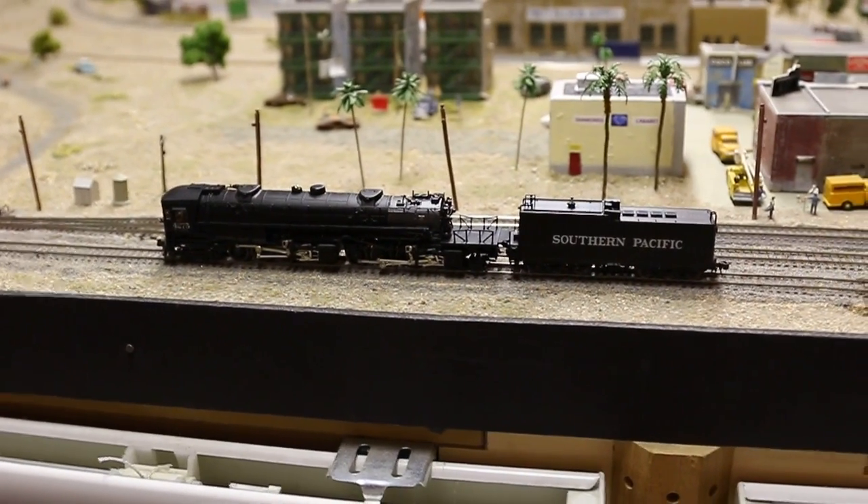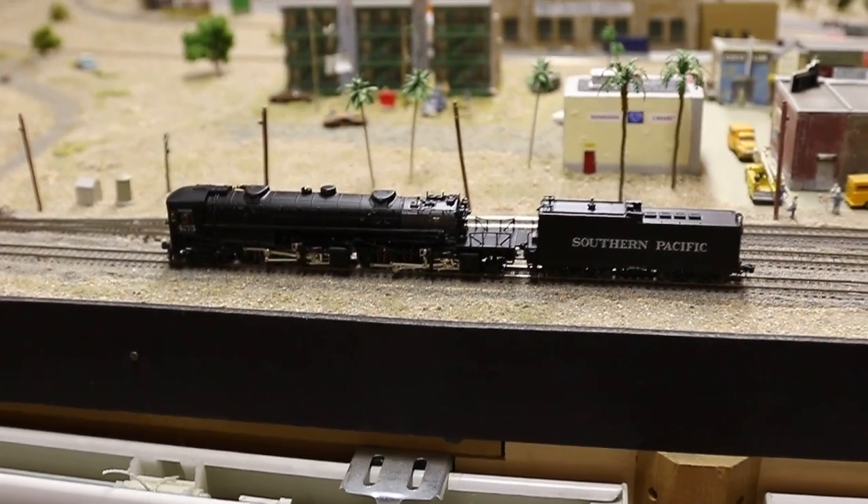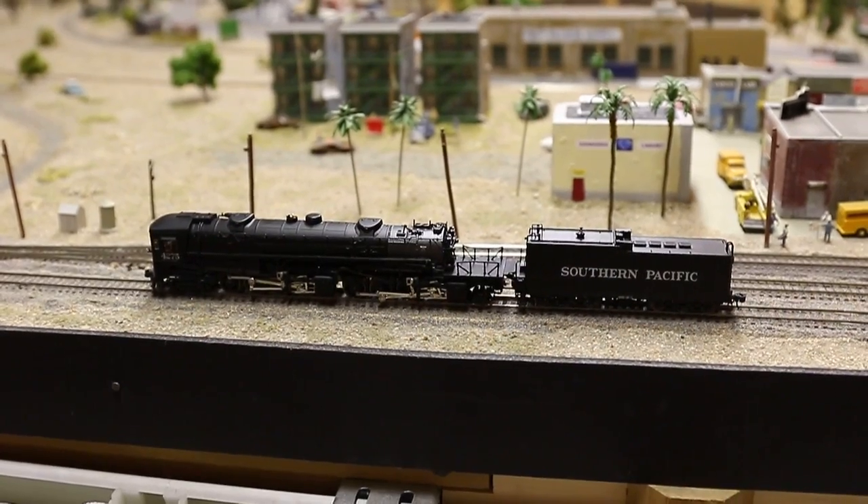All right, this is a short demo for eBay potential buyers. Intermountain N-Scale AC12 number 4275 equipped with DCC.